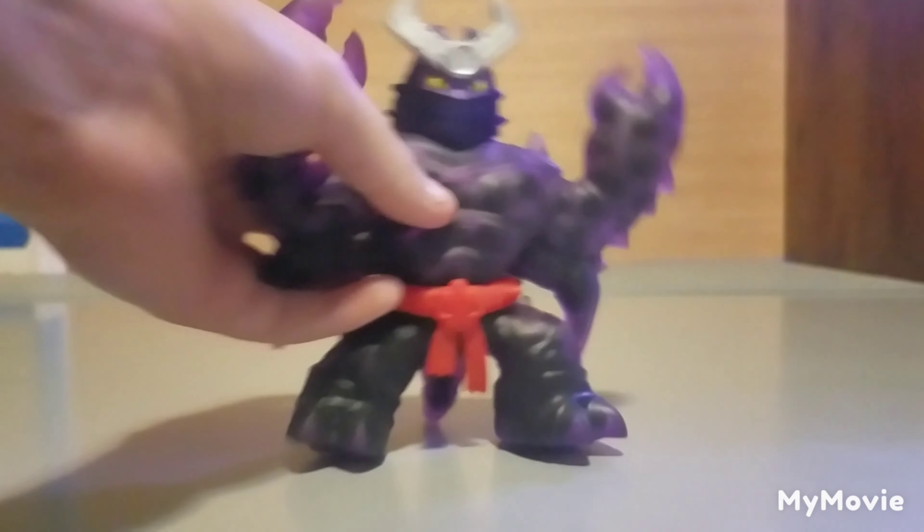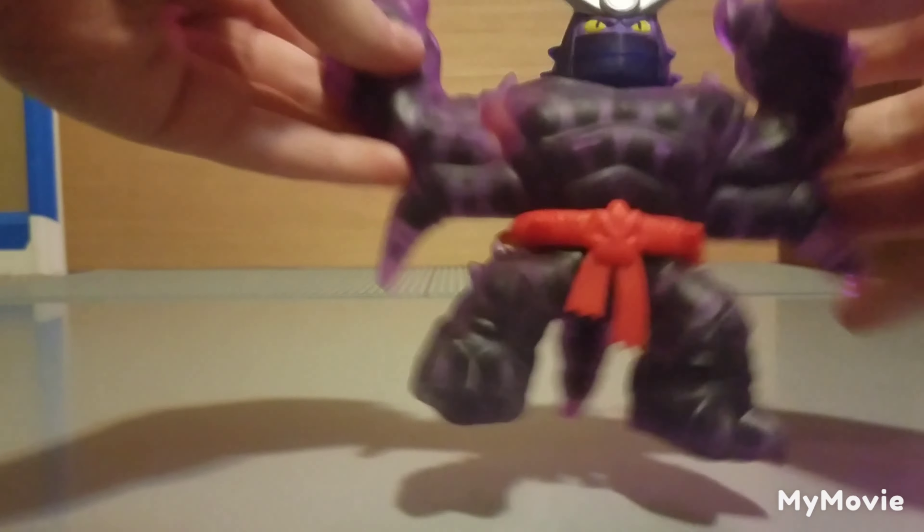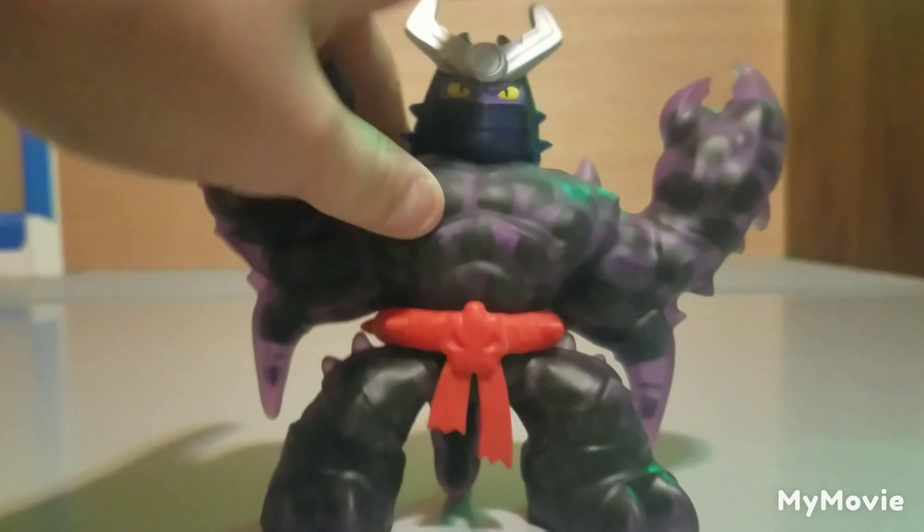It has been about four hours and look at Scorpius now — his Orbeez have grown! He looks amazing, just as I thought he would. Here are the Orbeez in his claw if you're wondering. He is an amazing figure — this two-pack is amazing.